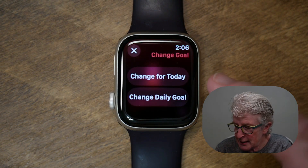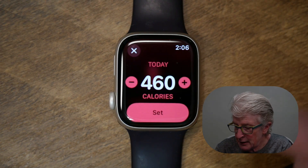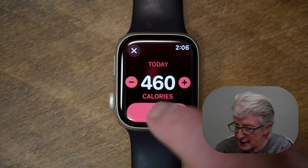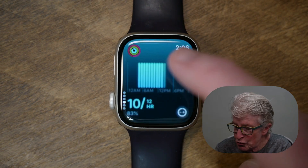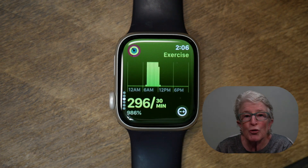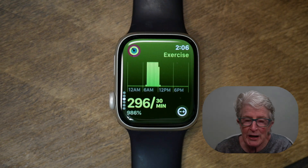You can change that activity goal just for today if you want to. If I tap on that and hit the plus sign, it'll go up by 10 calories, and you can adjust it up and down as you see fit. When you're ready, tap on Set. You can do this with each of the metrics, and once we adjust the goals to what we want them to be, it's time to start closing those rings.